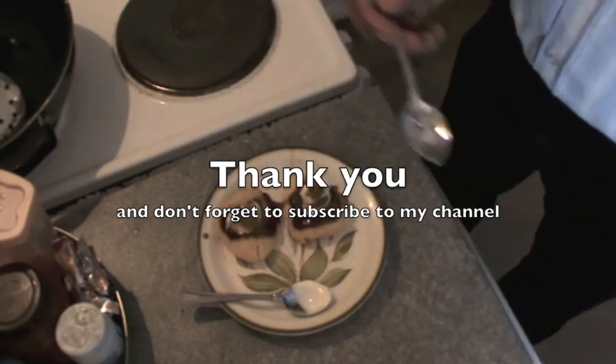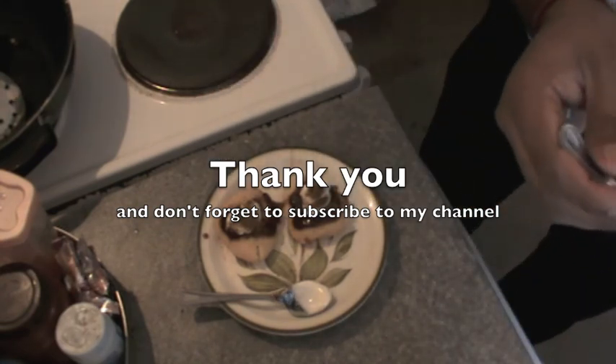Thank you very much for watching and don't forget to subscribe to my channel. Thank you once again.